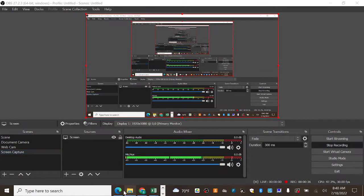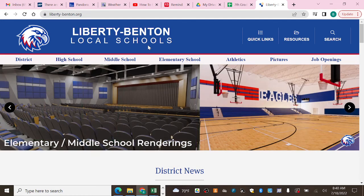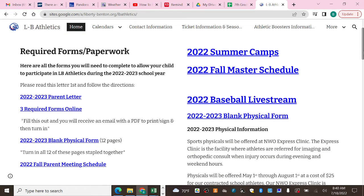The first thing I'm going to do is go to the Liberty Benton web page. Once you're here, if you click on Athletics, it's going to take you to this website. Parents of players who have had older family members already through athletics will know this, but there's a parent letter here — it's a good thing to read. Basically, there are forms that need to be filled out in order to allow your athlete to start competing.